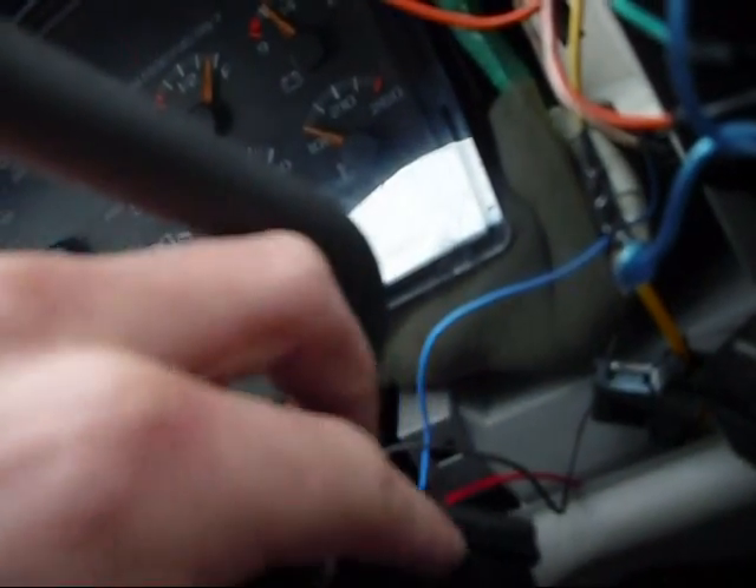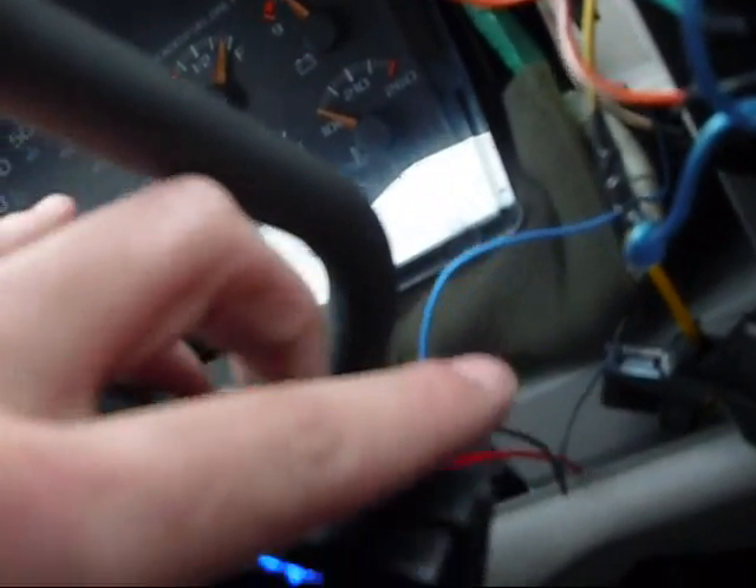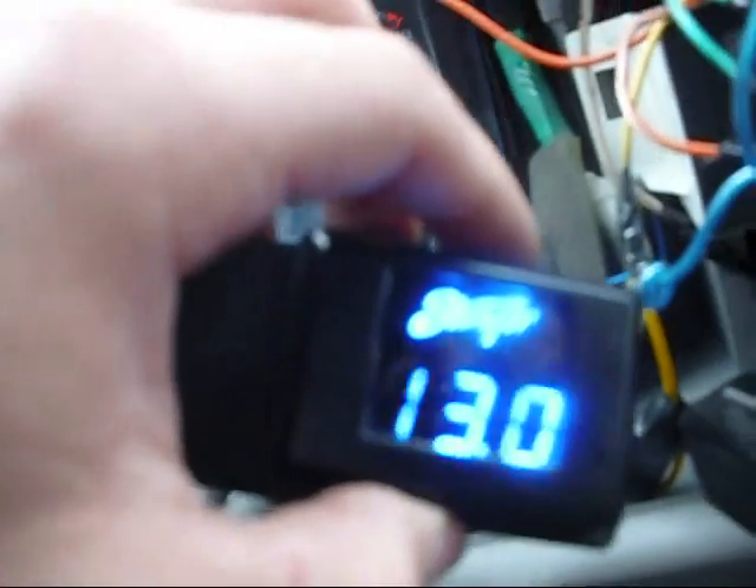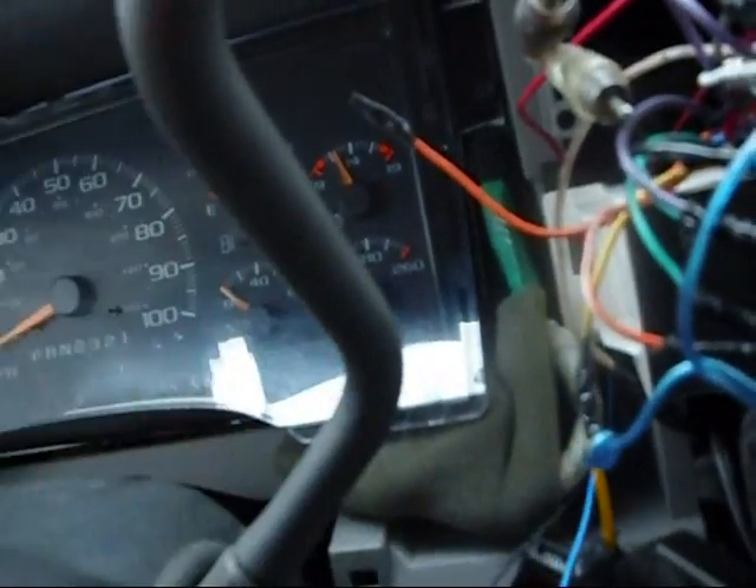You need a voltmeter initially to get your voltage reading, and then you set this screw to match it. What I did is I went to my AutoZone, had them take a reading, and set it to match theirs. That's about it — hope that helps people out a little bit.